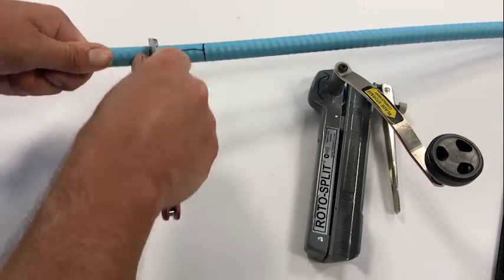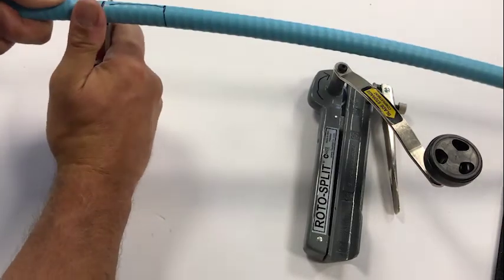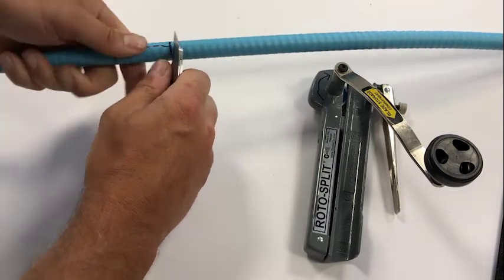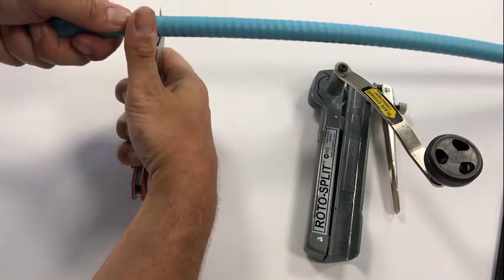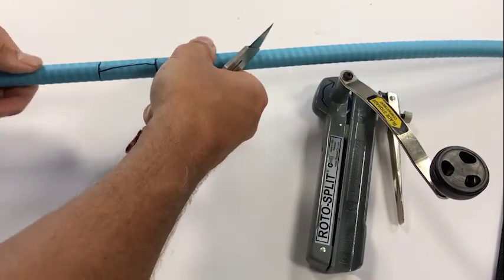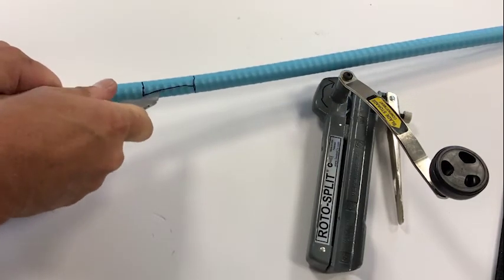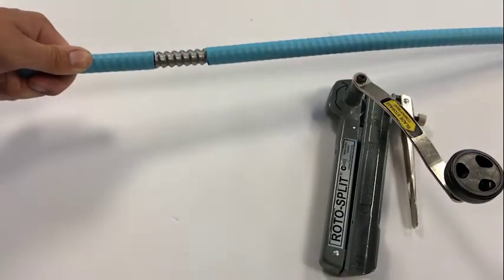So we take our utility tool and we're going to cut into the outer jacket of the cable along the lines I've made. Always be careful not to cut yourself. You then take the jacket material and remove it.